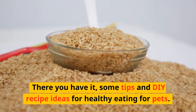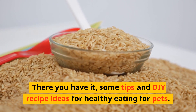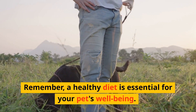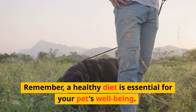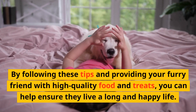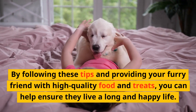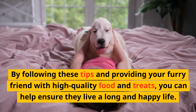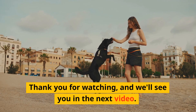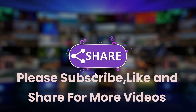There you have it, some tips and DIY recipe ideas for healthy eating for pets. Remember, a healthy diet is essential for your pet's well-being. By following these tips and providing your furry friend with high-quality food and treats, you can help ensure they live a long and happy life. Thank you for watching, and we'll see you in the next video. Please subscribe, like and share for more videos.